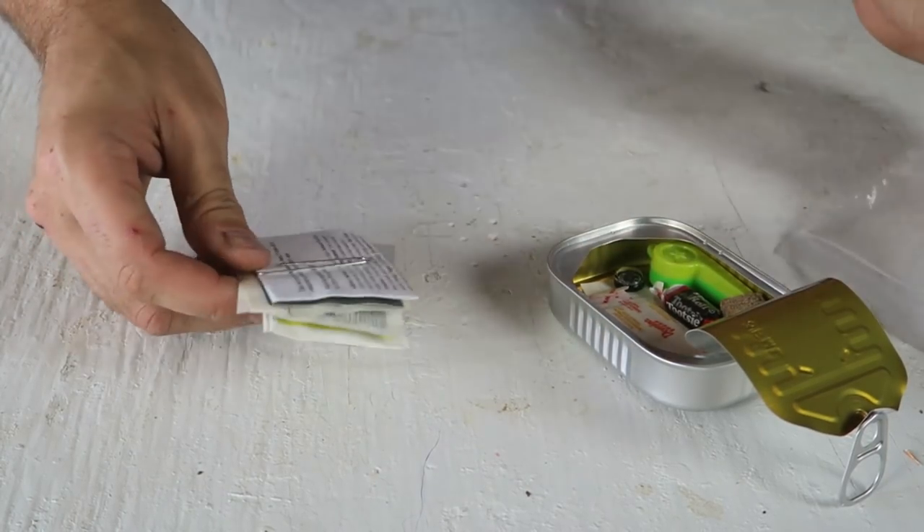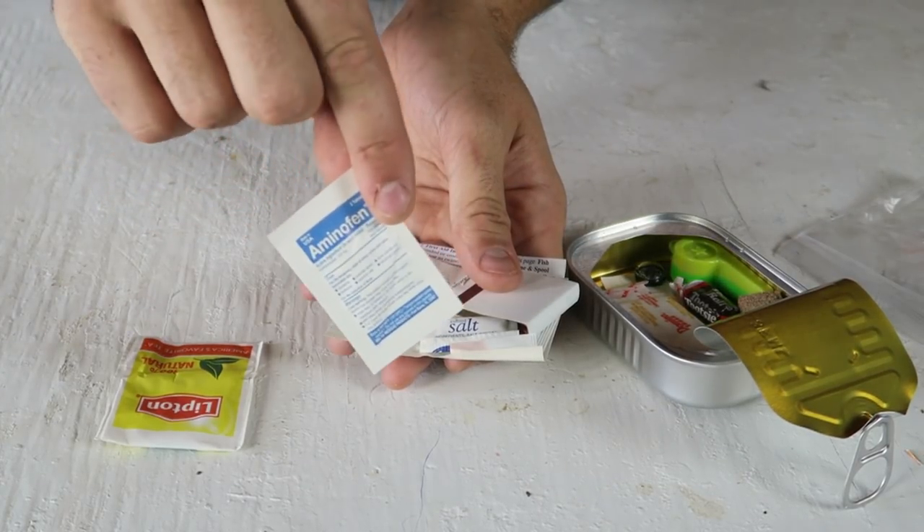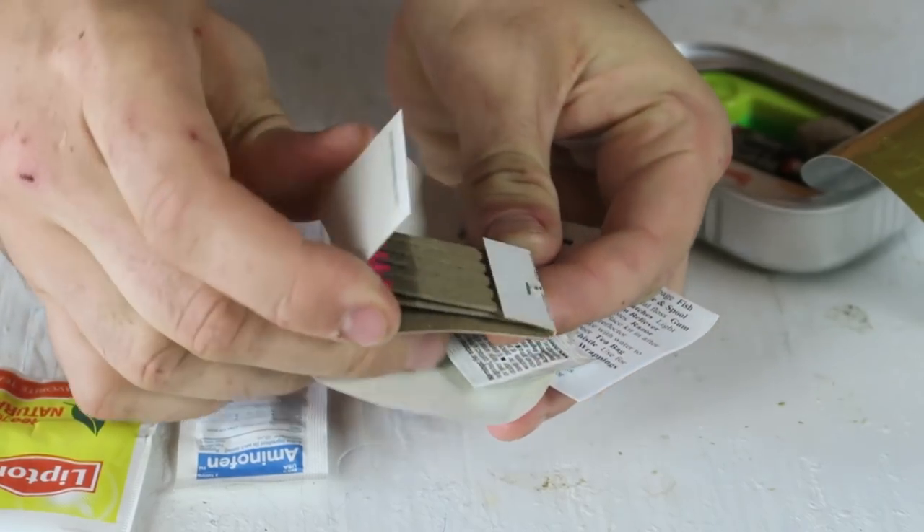We actually got tea inside of it. I didn't expect that. I think this is just black tea. And paper matches.